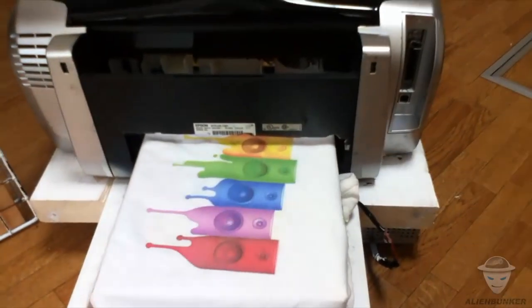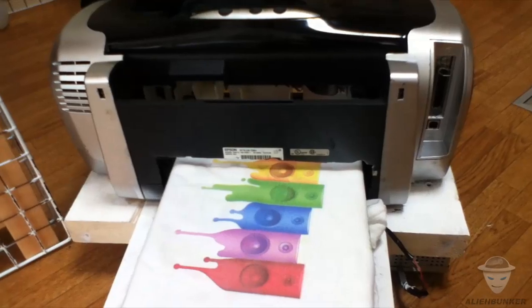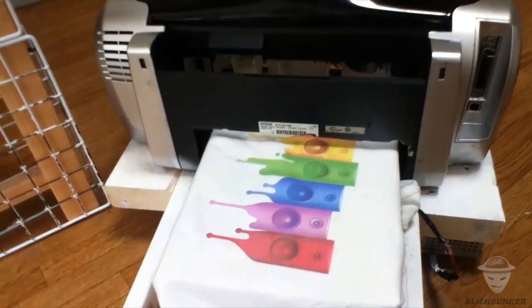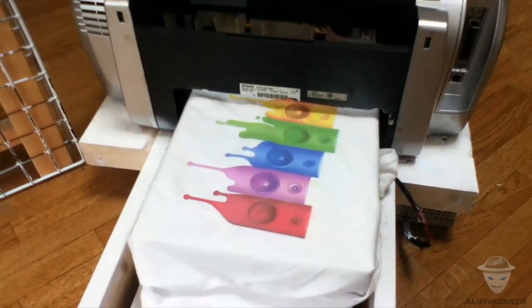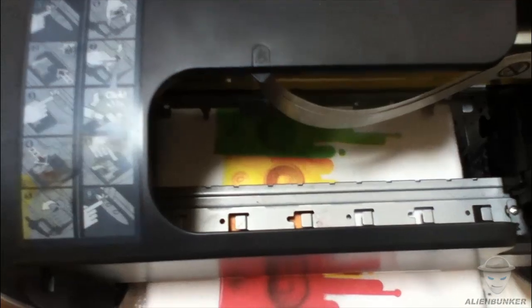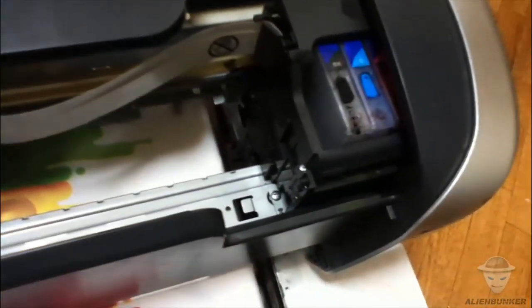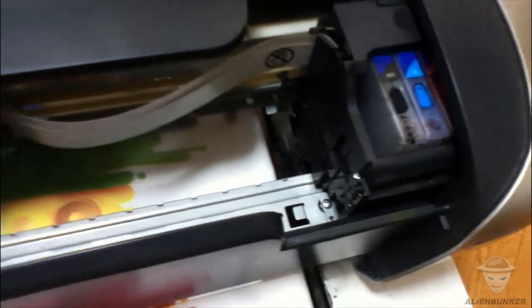The t-shirt loaded is just an example. Later we will lay down another t-shirt and prepare for printing. This is what it looks like inside the DTG printer. I'm using refillable cartridges here.